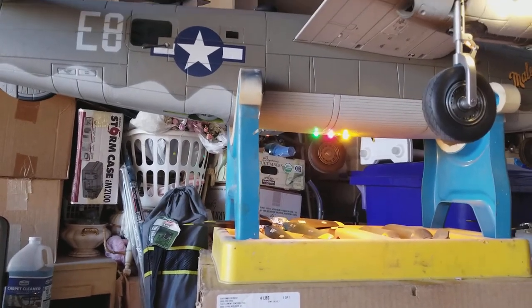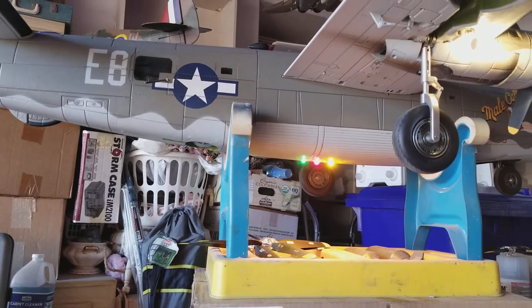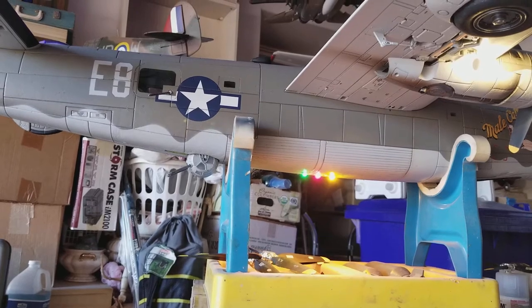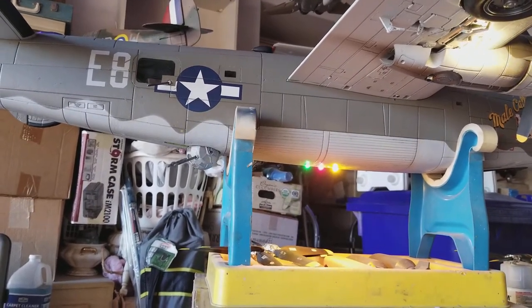I thought I'd show you the ball turret as well and how I got it working. This is the Hobby King ball turret, and it's designed to come down when the gear go up. It does pivot — it's hooked to the rudder.